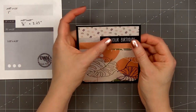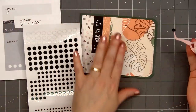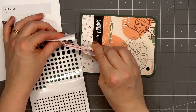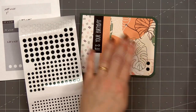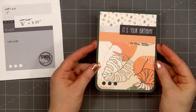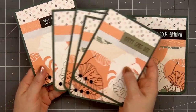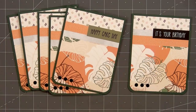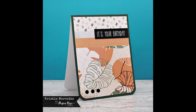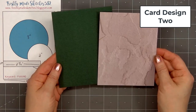I'll add one of the sentiment cut-aparts — "It's Your Birthday" — and I did put some double-sided adhesive tape on the back side to adhere it in place. I want to keep most of my cards nice and flat since I will be donating them. For embellishments I'm using Love from Lizzie peel-offs — this is the Racing Green mirror color in the mini circle style. I'll add three of the largest circles in the lower left-hand corner. There is my finished card, and I did make a total of six using this design.